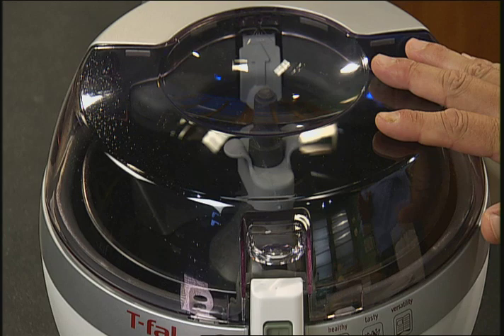Hey, this is Ming Tsai from Simply Ming. I want to show you how you can cook simple, delicious, and healthy meals using a new machine here from T-Fal. It's called the ActiFry.